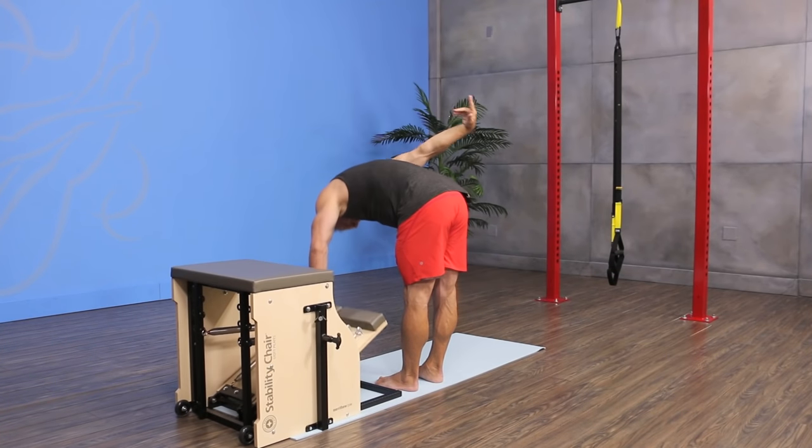And that is your circuit for your triathletes. I hope you enjoyed it — I think it's a really fun workout for just about anyone, but definitely for your triathletes. See you again next time on Connect the Dots. Goodbye, everybody.